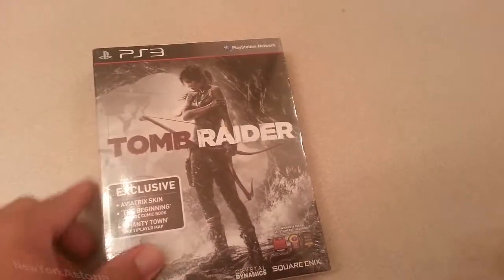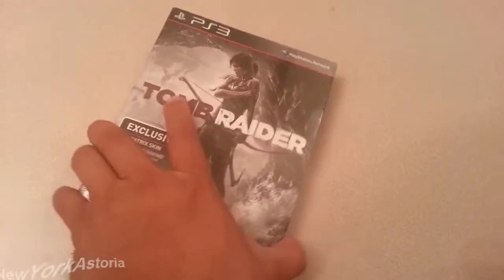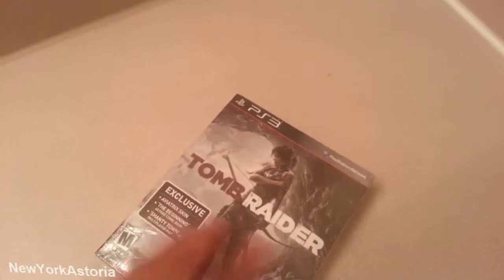Yo, what's up everyone on YouTube. This is just another unboxing of Tomb Raider that I got yesterday. As you can see right here, it was on sale for $50.